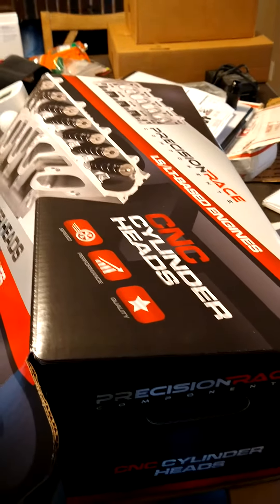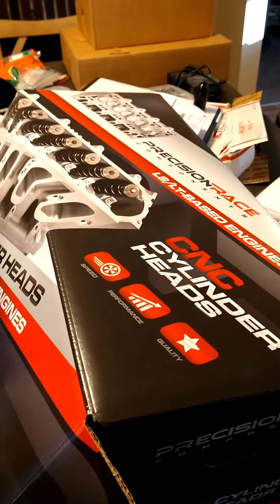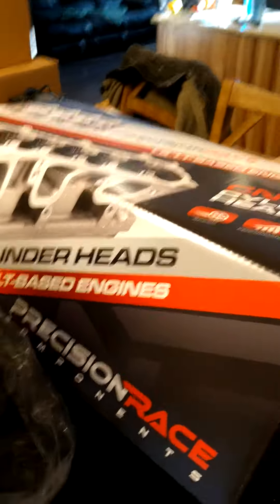Hey guys, I just want to do a quick video. I was doing some searches on YouTube and really couldn't find anything, but I want to do a quick reveal of when you send cylinder heads to Texas Speed to have the CNC port work and valve job done — what you can expect.